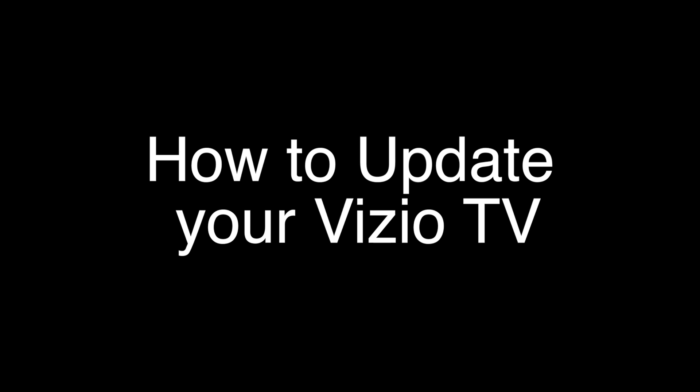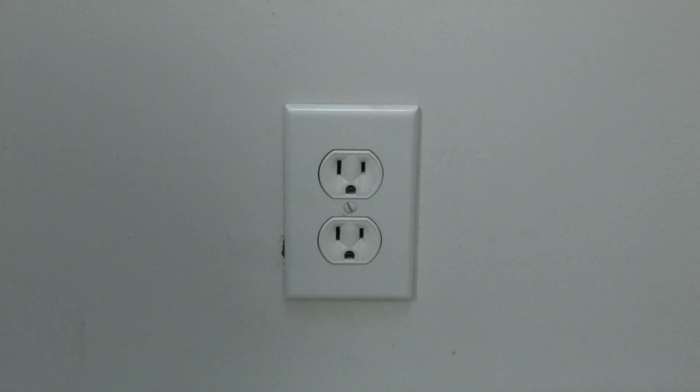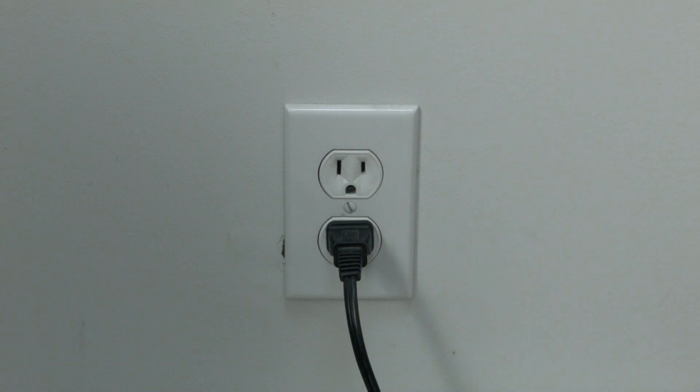The soft reset is real easy to do. All you need to do is unplug the TV from the wall — don't turn it off by the remote, unplug it from the wall. Wait about 60 seconds, and then plug it back in. In most cases, this will solve, believe it or not, a lot of your problems.